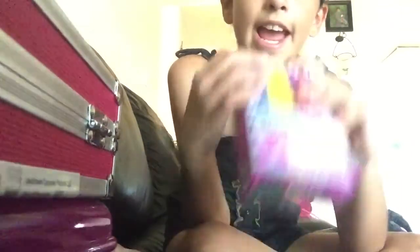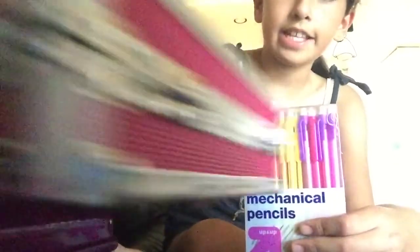It comes with 50 of these. And I actually did buy these! Do you guys think I'm still stealing them?